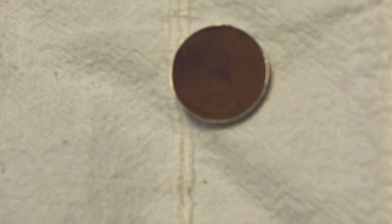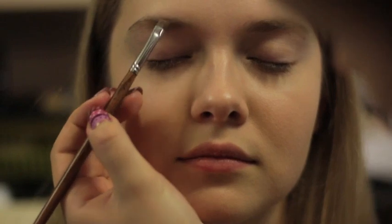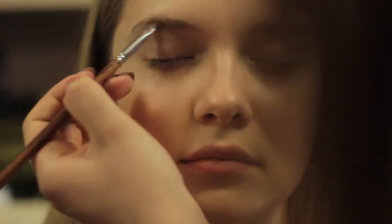With a medium brown eyeshadow and an angled brush, fill in the eyebrows very thickly. This is actually a main step in this look because without eyebrows it won't look that dramatic.